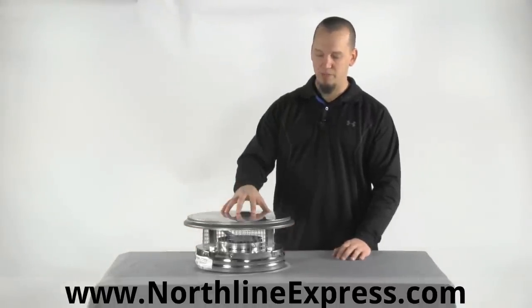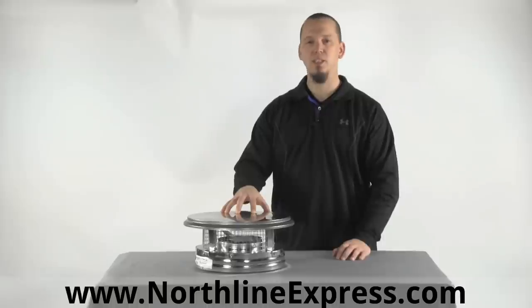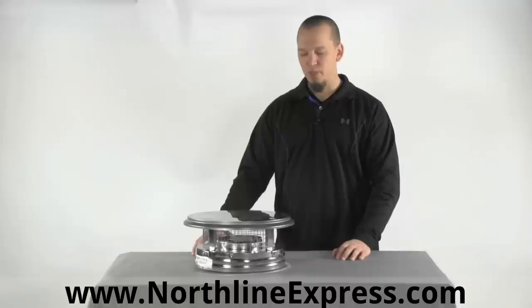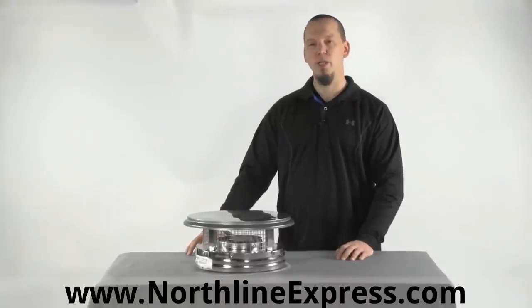It is made of stainless steel so you get a long lifetime, and it's available in six, seven, and eight inch sizes. That's about it — pretty simple item, goes on the top of your flue. If you have any questions, be sure to contact one of our chimney pipe experts at 866-678-4554. Thanks for watching.